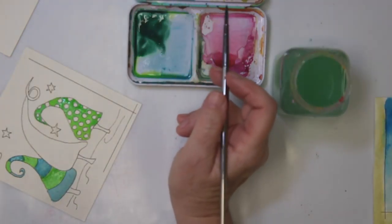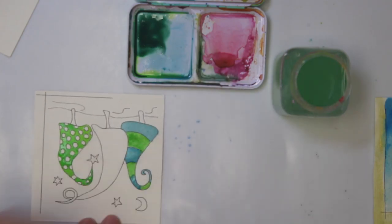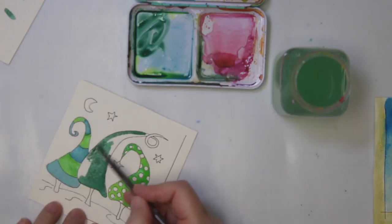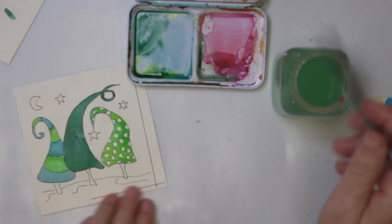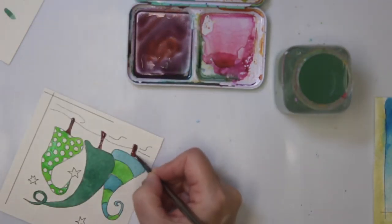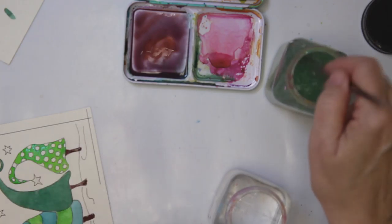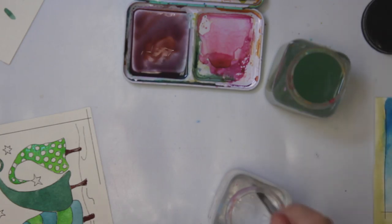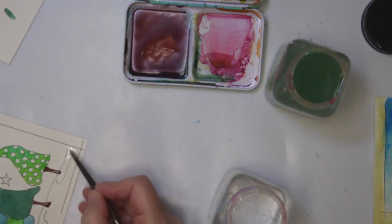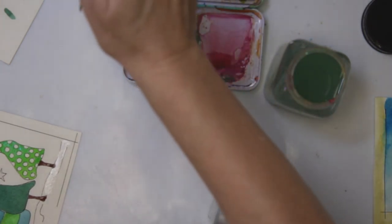I added a tiny bit of magenta or red to get a more muted color — that's what I was doing here. For the snow down there — just in case you didn't realize that's snow — I'm going to use the silver and maybe throw in a little bit of white gouache just to tone it down. So it's a mixture of white and silver.